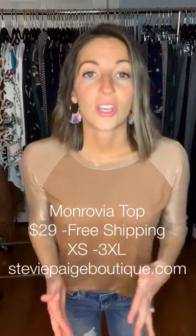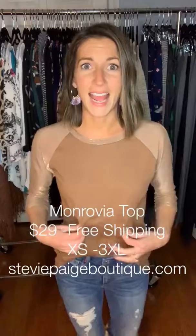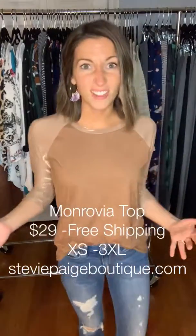So this top is $29, true to size. You do not need to size up in this top. It is A-line, it gives you plenty of room, and it has some great length which I'm going to show you in a second. This top is great — I have it paired with some jeans and some sneakers for that more athletic look.